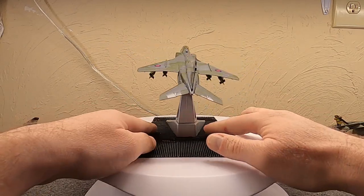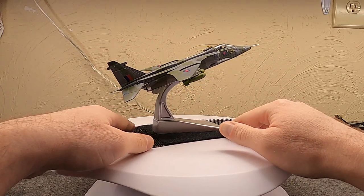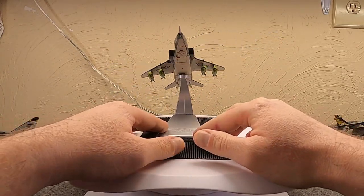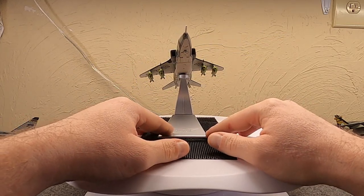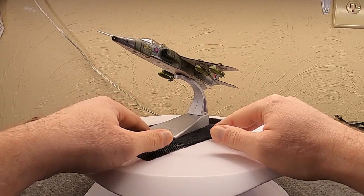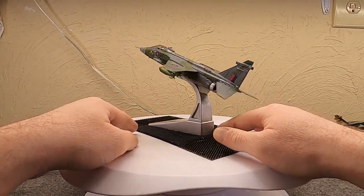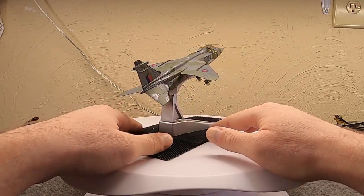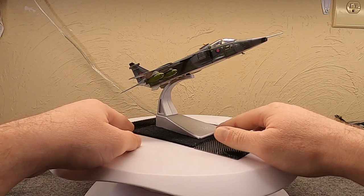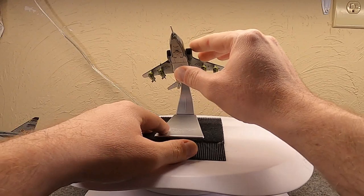The first upgrade came in 1981 — the French version used the Mark 101 engine but the British version from the outset used the Mark 102, which had an improved more efficient afterburner. In 1981 they went to the new Mark 104 engine. These were still GR1s, but two years later in 1983 they introduced the GR1A, which was basically a systems upgrade.